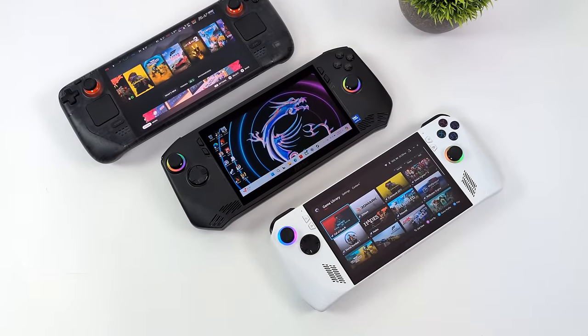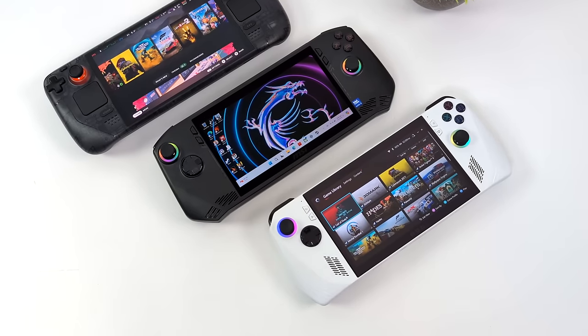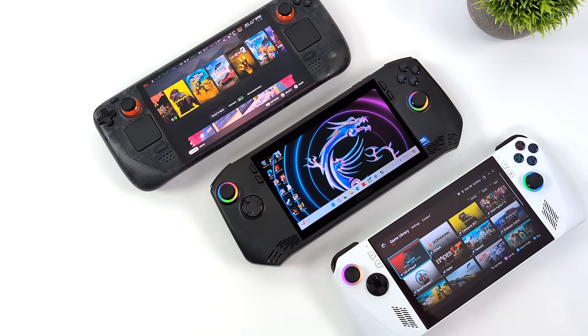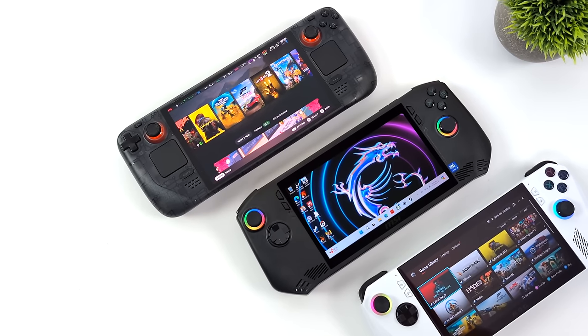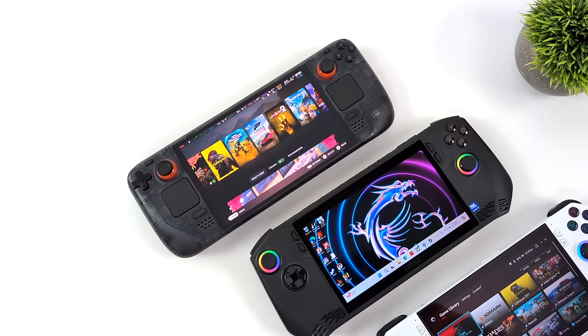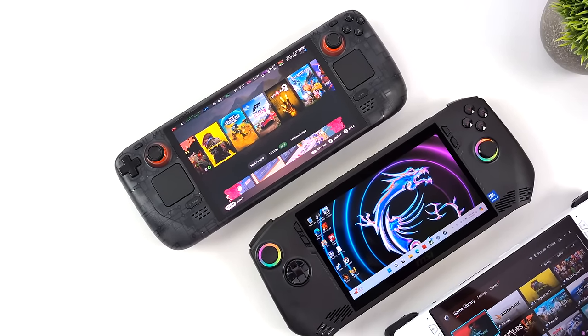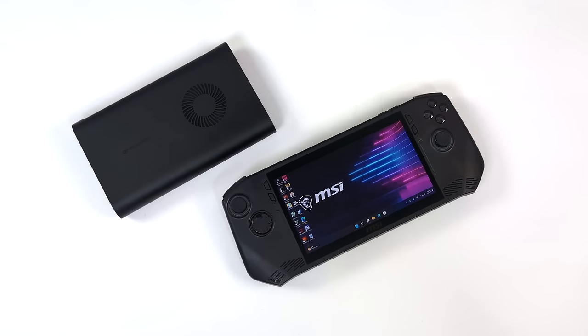Here on the channel we've actually taken a look at both of the variants they offer — one with the Intel Core Ultra 7 155H and the Core Ultra 5 135H. With the new iGPU from Intel I think there's a lot of optimizations that need to be had, but in this video I figured we'd just go ahead and up the performance using an external GPU.